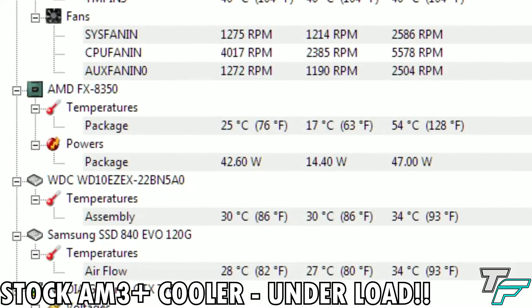Have a look at the fan speed again after the game of zombies — it's near 5000 RPM. This is why we need a nice quiet aftermarket cooler.